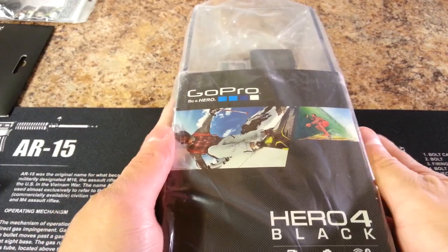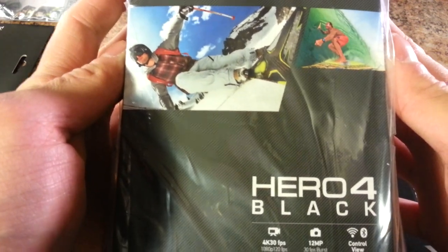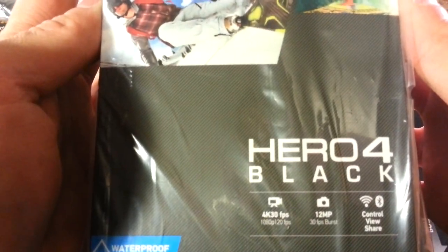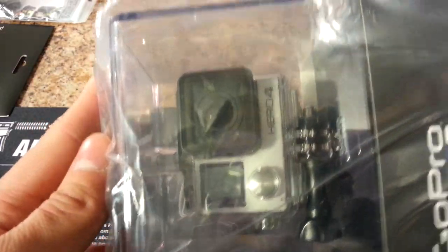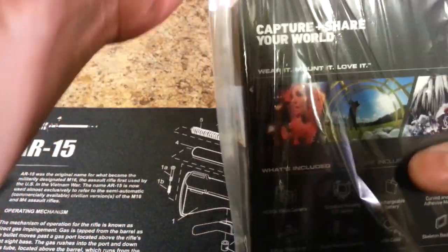Hey, what's going on YouTube, welcome to my unboxing of the GoPro Hero 4 Black Edition, one of the new GoPro Hero models for 2014. I'm very excited to bring you this unboxing because this will be my first GoPro camera.